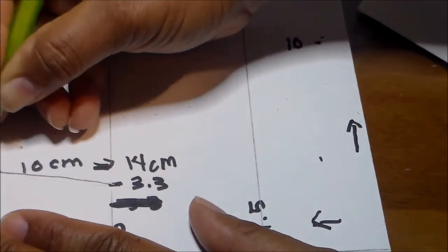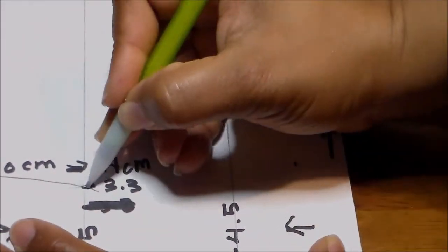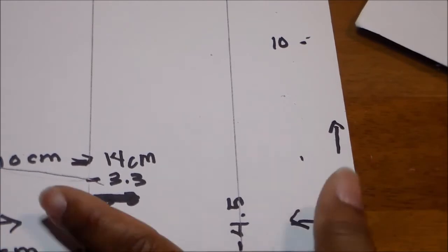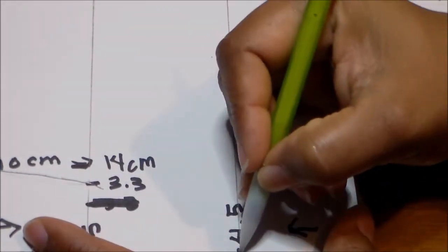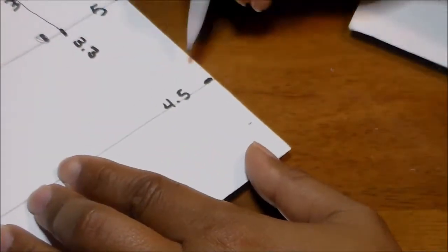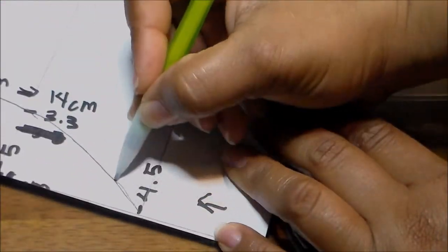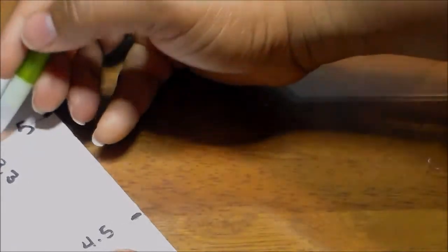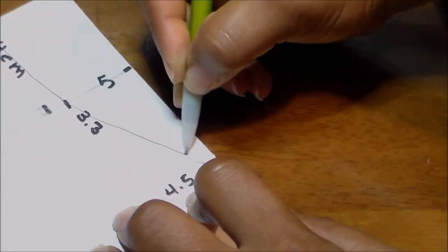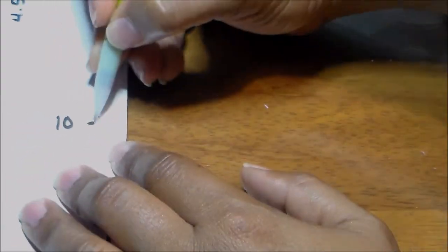Let's redo that curve — it goes from the edge where it says 10 centimeters to the point at 3.3 centimeters. Then from that 3.3 centimeter point we draw another line to the 4.5 centimeter edge. We do the same at the top. When you do the top curve, remember that's the curve that goes right under your eye, so you can make it a more pronounced curve.